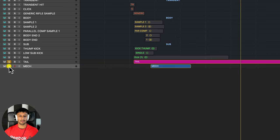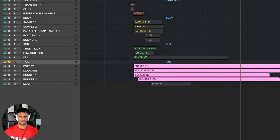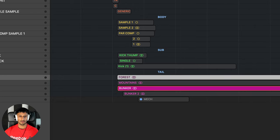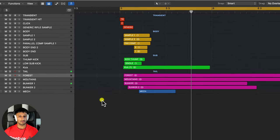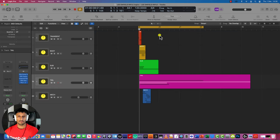Finally, the tail. The tail is essentially the environment of the gun — where is the gun being placed? Is it indoors, outdoors, in a bunker? So you can hear different reverb environments like a forest or a bunker. All together, I've pretty much applied the same principle and the same method to my other gun sound designs.